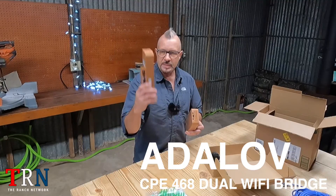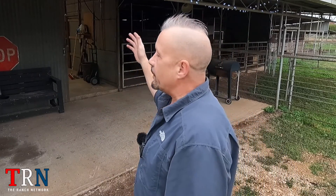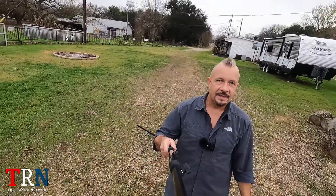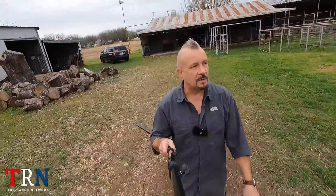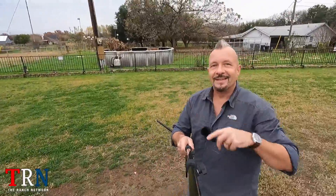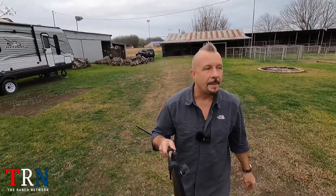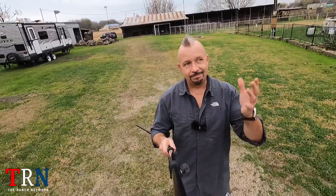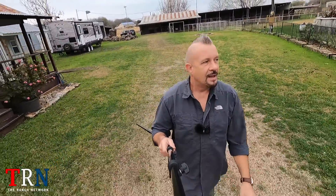Welcome back to another Ranch Network product review. Today we've got the Adlov dual Wi-Fi bridge, and I really need one. We're at the new workshop, which is the old stables, which is the old plant nursery. There's the workshop, there's the house, and it's quite a ways away — about 150 feet from the Wi-Fi router over to the workshop. The cool thing about this Adlov is that it can actually transmit up to about a mile, like three kilometers, which is really far.